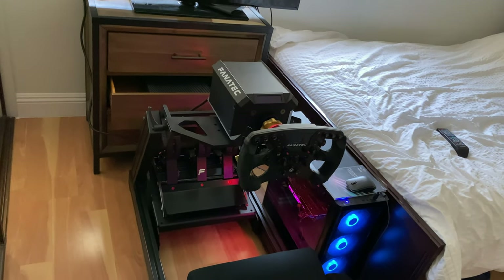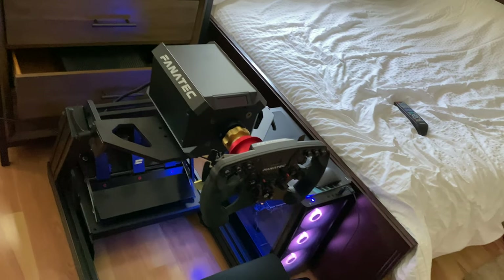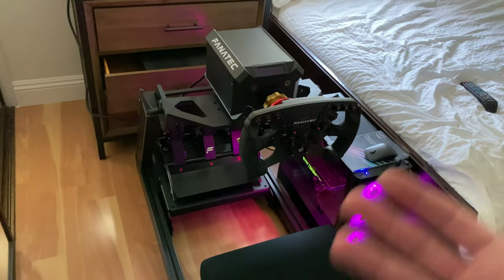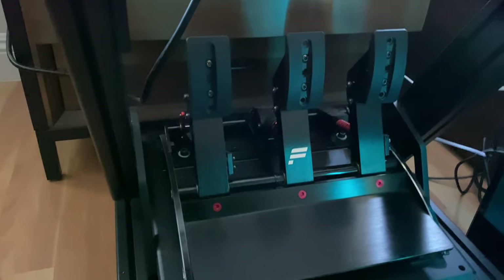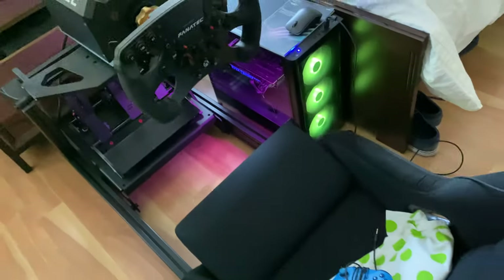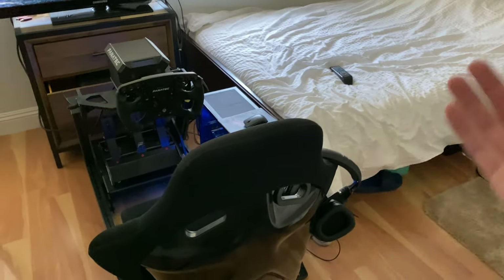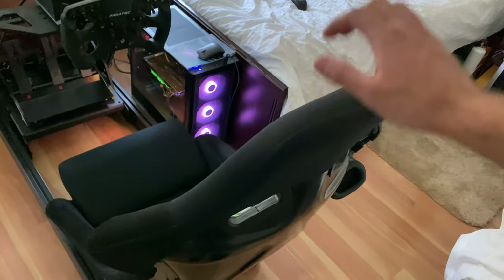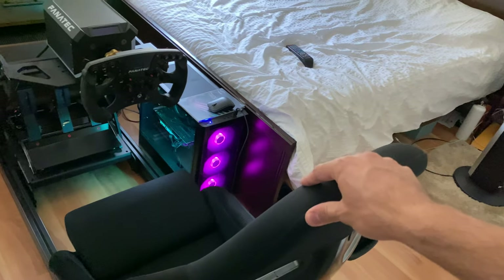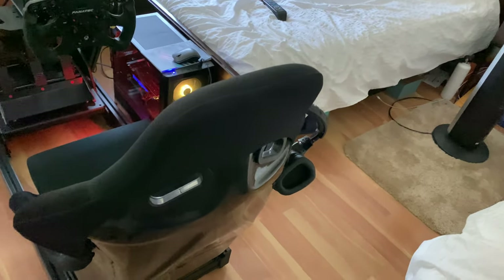When the coronavirus situation started I made my order, and Simlab was pretty good with shipping even though it came from Europe. The whole rig doesn't flex at all. The pedals I use are V3 pedals made by Fanatec. The seat is made by NRG — I didn't want to go too crazy since seats can go up to $500 or even $1,000. With the mounts it came out to about $200, which I thought was a great deal, and it's really comfortable.